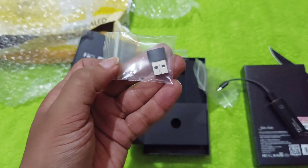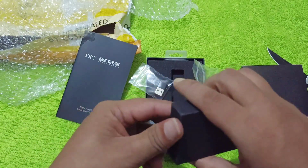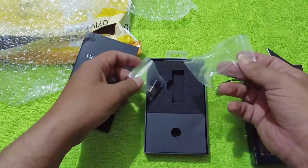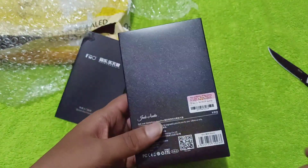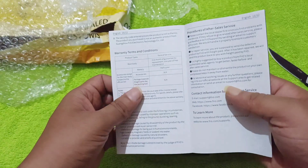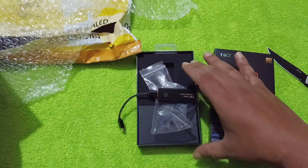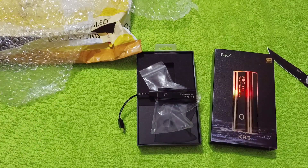I'll be using it with my mobile phone and a handful of IEMs, so let's see how this one sounds. This is the unboxing of the FiO and Jade Audio KA3. There isn't anything else in here — very simple packaging in a good looking box. There's a quick start guide and you'll need the FiO control app. I'll be comparing it with the Curelix 5k and Hood 100 Mark 2. Thanks guys, have a nice day!